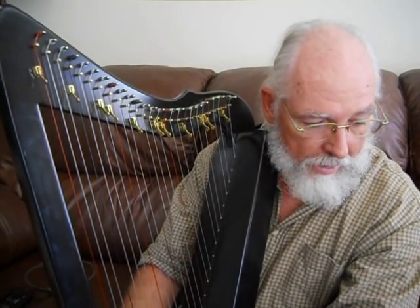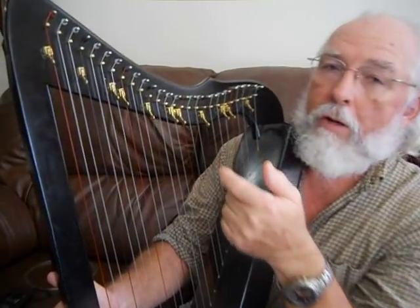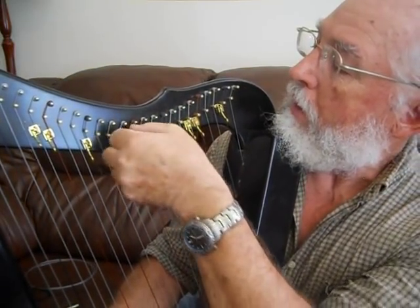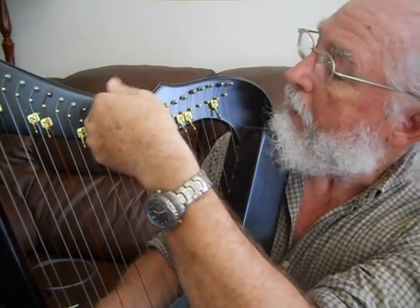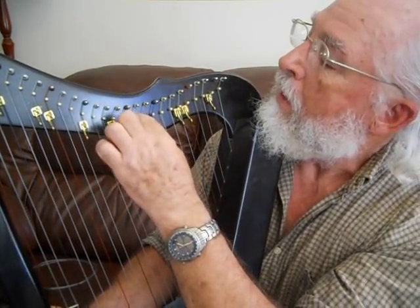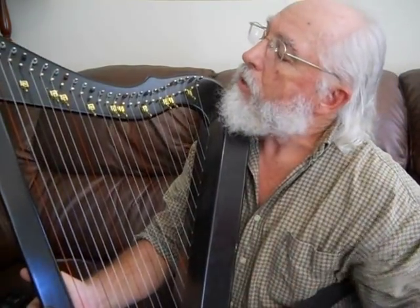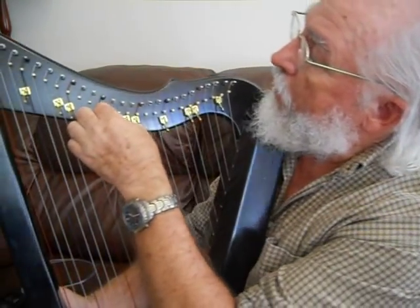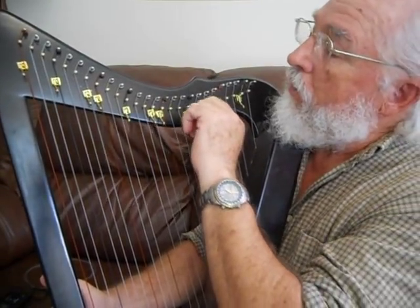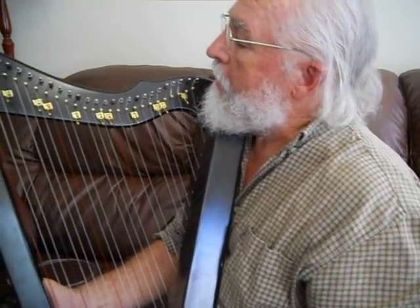One thing I also want to mention: notice that the string comes over the tuning pin, so if you turn it to the right it's going to tighten the string, and if you turn it to the left it's going to loosen the string. Sometimes you'll have a harp that's wound the other way around, so you want to make sure before you start tuning that you notice which way your string is wound — so that if you want to tighten the string you're turning it the right way, and if you want to loosen it you're turning it the left way.